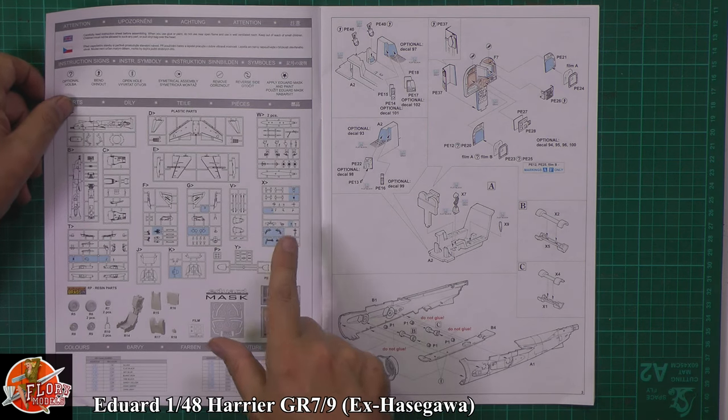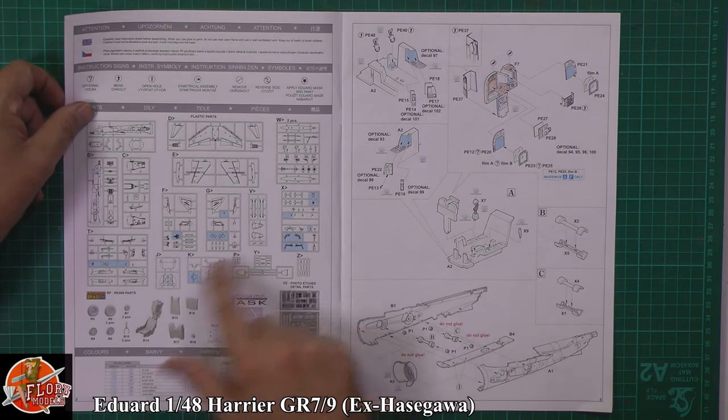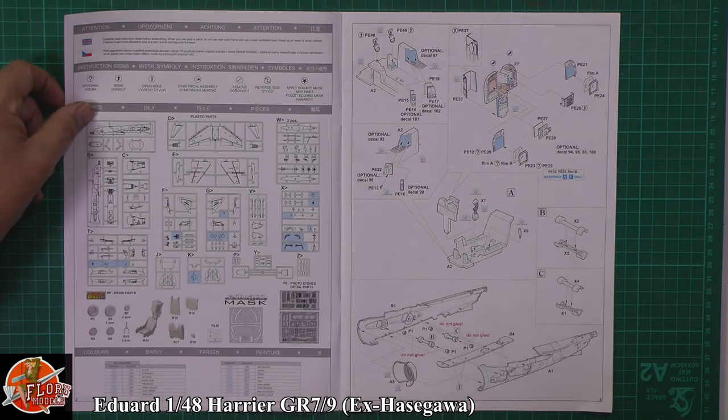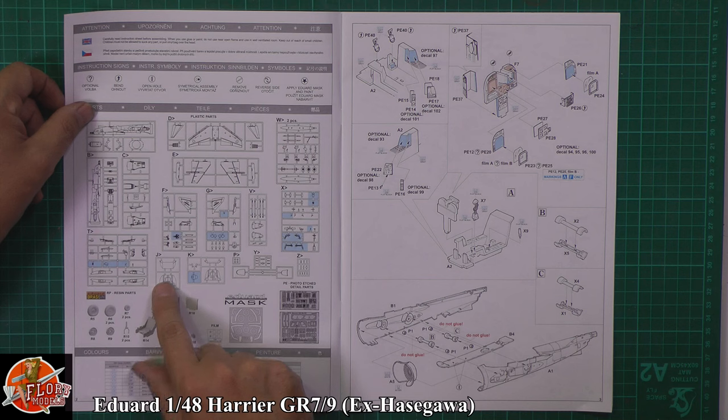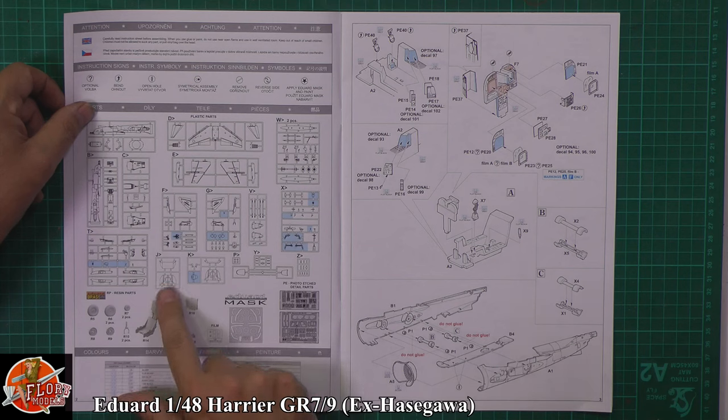As we said before, this is actually a rebox from the Hasegawa one, so there are some parts you're not going to be using because they're used for things like the AV-8B and different types of Harrier. The only thing that's very nice down in here — sprues J and K — is something called the LERX. This is what I was hoping was in the kit. When I first heard about this coming out, these parts here in J and K were what I was literally waiting on.